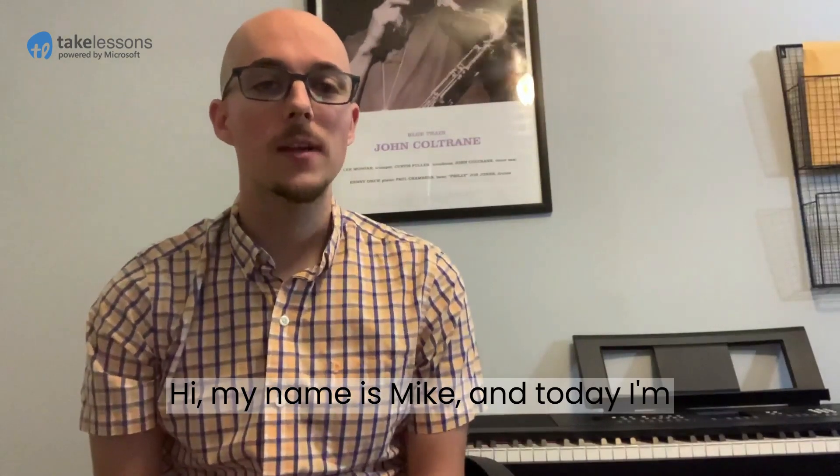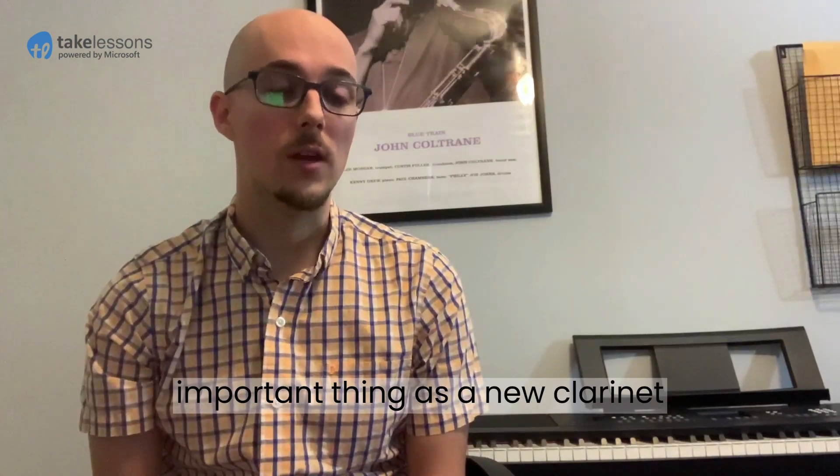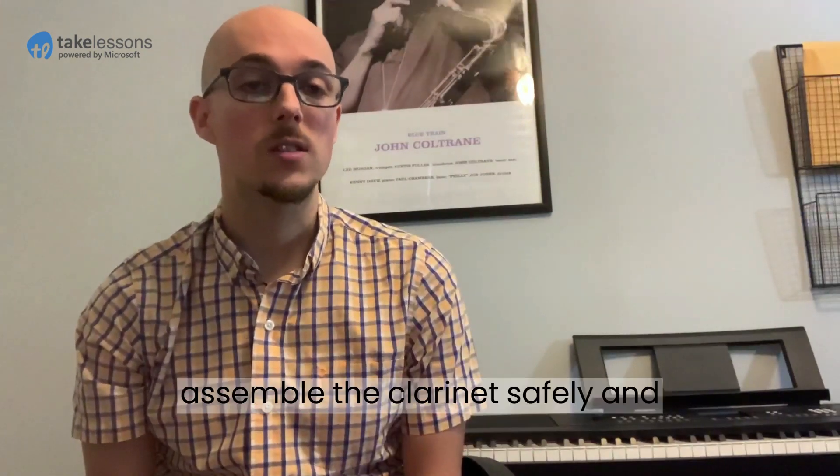Hi, my name is Mike and today I'm going to be teaching you about the most important thing as a new clarinet player, and that is how to put the clarinet together. I'm going to name all of the parts and show you how to assemble the clarinet safely and efficiently.